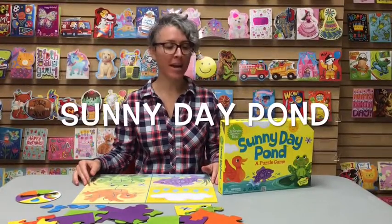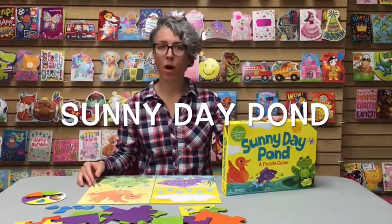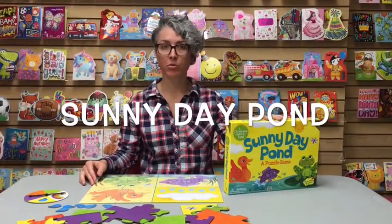Hi, this is Tara from Peaceable Kingdom, and today we're going to be playing Sunny Day Pond. Sunny Day Pond is a cooperative game for kids ages three and up and for two to four players.